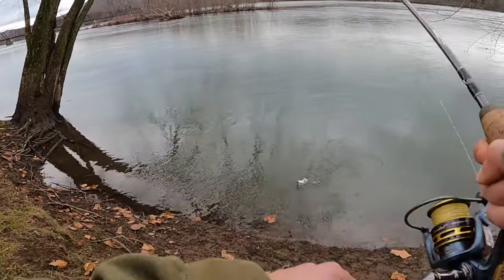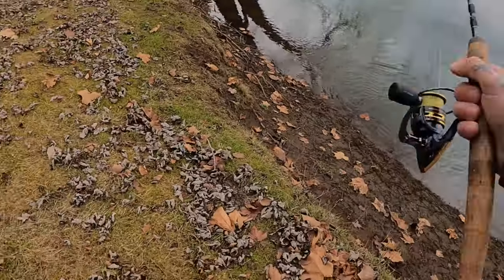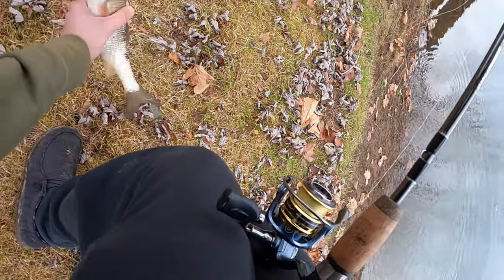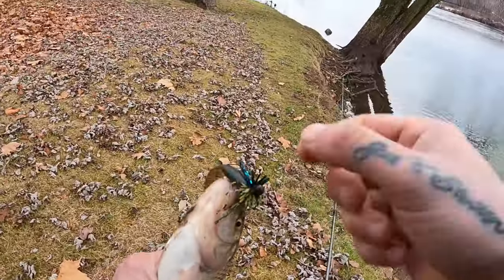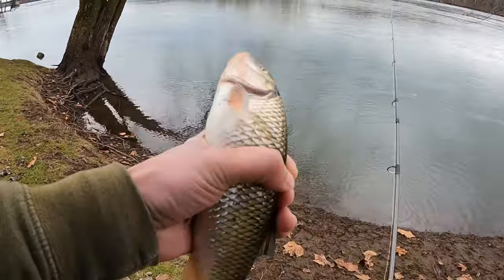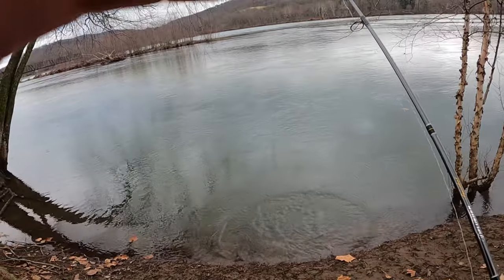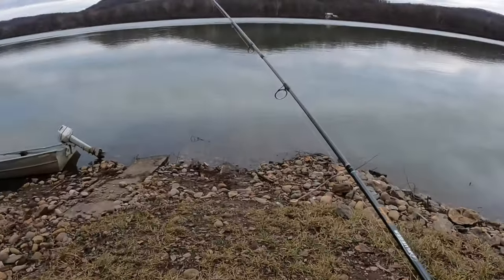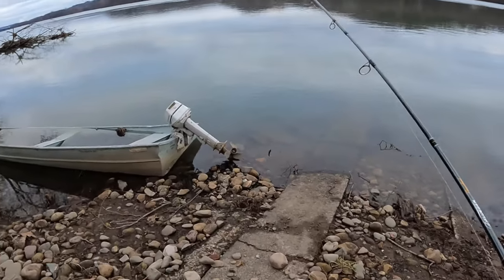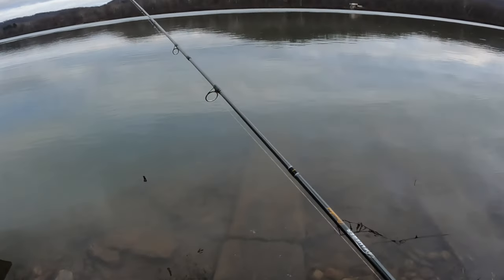There's one — stinky fall fish. Creek chub, my river chub. Well, it's been a few hours since I caught that last fish, that little river chub.